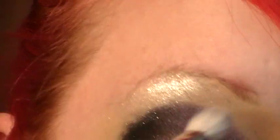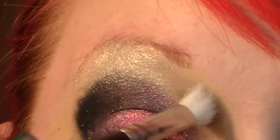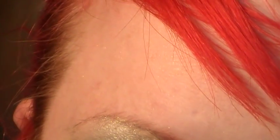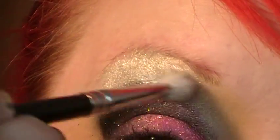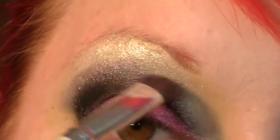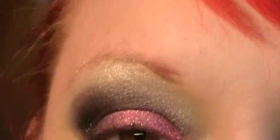Then I'm taking Family Secret, which is like my favorite brow bone highlight color ever. Sorry — it's the time of year for everyone to get sick, so I just get sicker. And this is Cadaver again, and I'm just kind of using it to blend the darker colors in.